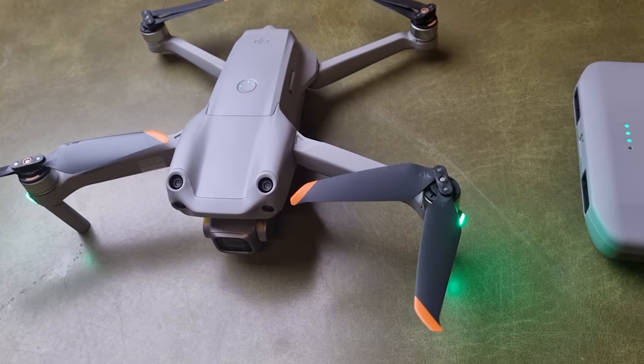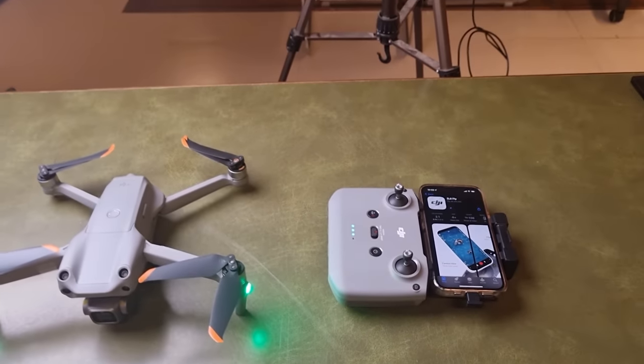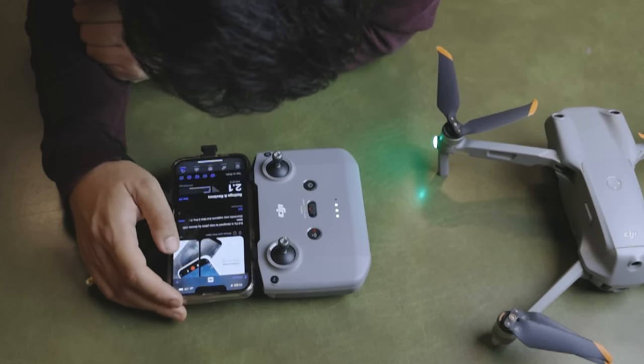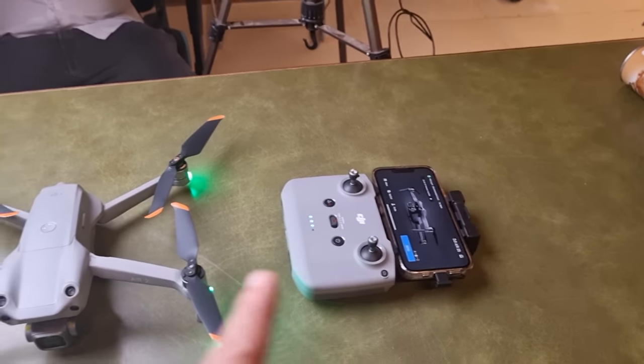The drone is on and we are installing the app so that we can use it. This is the firmware update. Let's see how the drone is on.